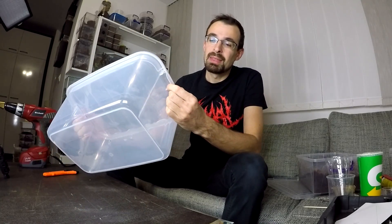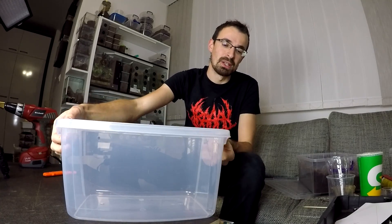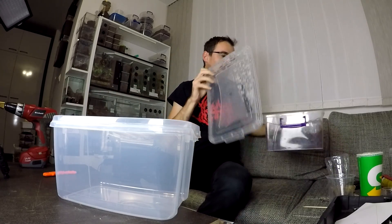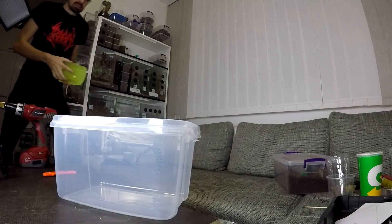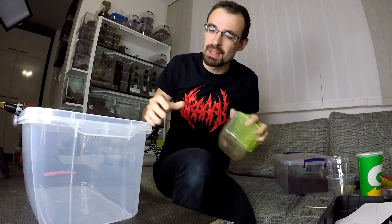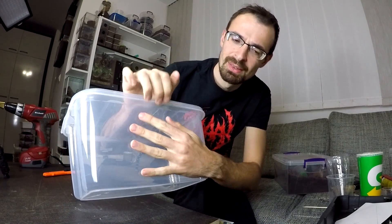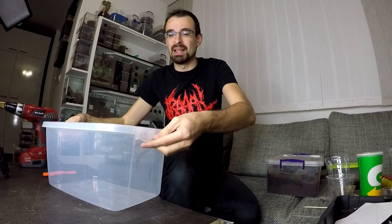Now when choosing the correct bin, it is crucial that you get one that has some sort of latches that it uses for closing - you see, something like this, or something like this would also work. Don't get something that snaps inside like this - this won't work. It needs to be, when it's closed, you need to be able to open it and it shouldn't hold on these sides. Why this is crucial you will see later.